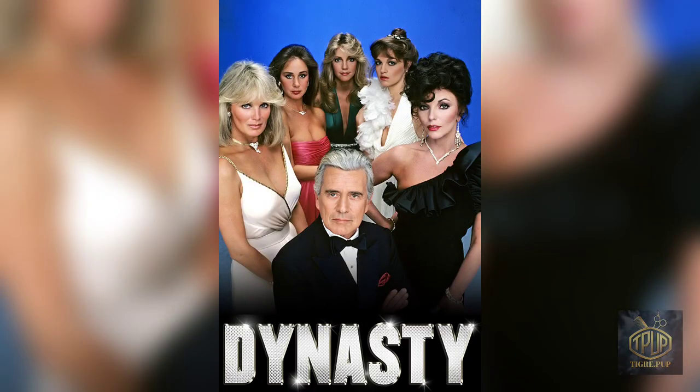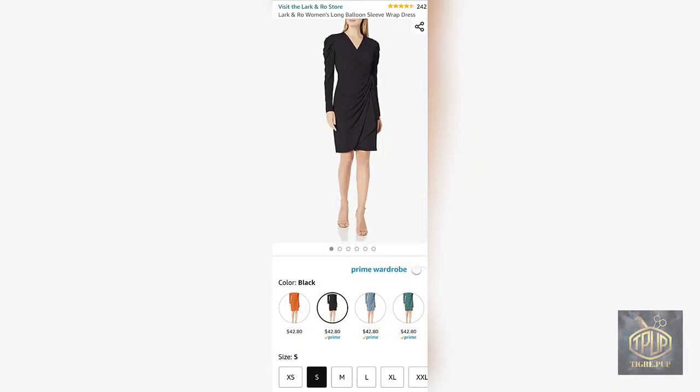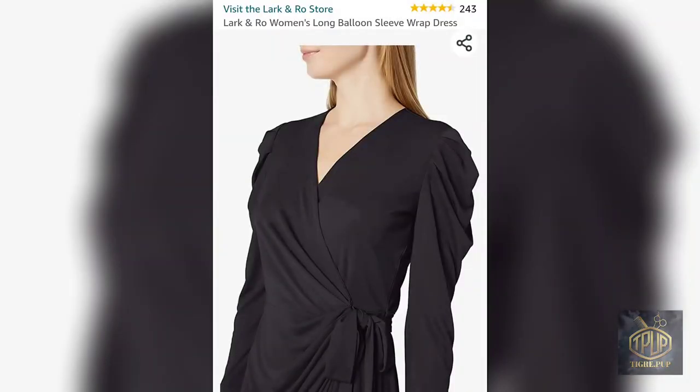I was going for the dynasty look — the big jewels, broad shoulders, and the highly polished look. That's generally what I was trying to go for. So when I went online, I saw this dress and I thought it would be fantastic. I could make the sleeves and shoulders look pretty big and bulky, just like in the 80s. It kind of gave me an 80s vibe, so that's the look I was planning on.